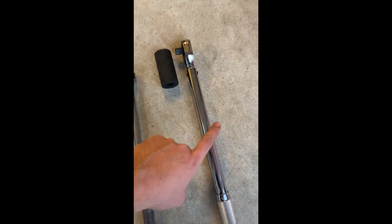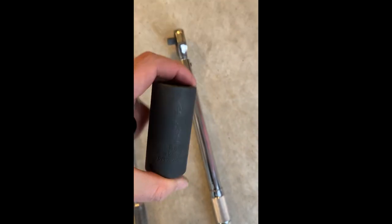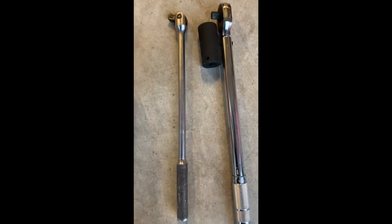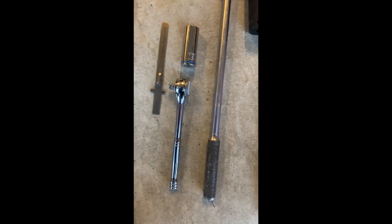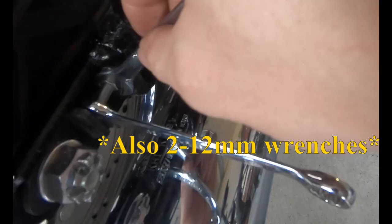So here's what you're going to need for this. You're going to need a torque wrench that'll go to 70 to 74 newton meters of torque. You're going to need a 27 millimeter hex. I use a breaker bar because I don't like loosening with the torque wrench. You're going to need a 19 millimeter socket, another wrench to hold down the other side when you tighten it, some form of measurement, and something to get the cotter pin off — I use needle nose pliers. And also two 12 millimeter wrenches.